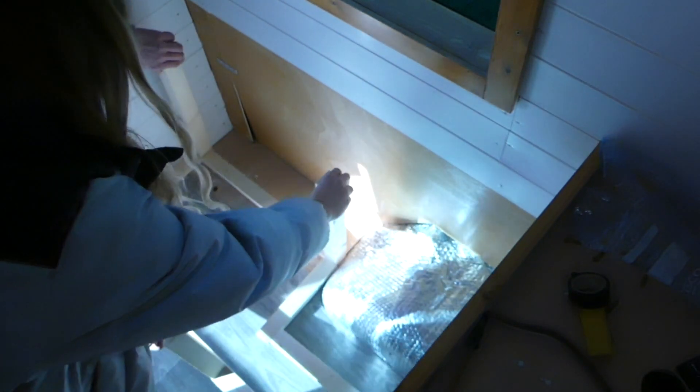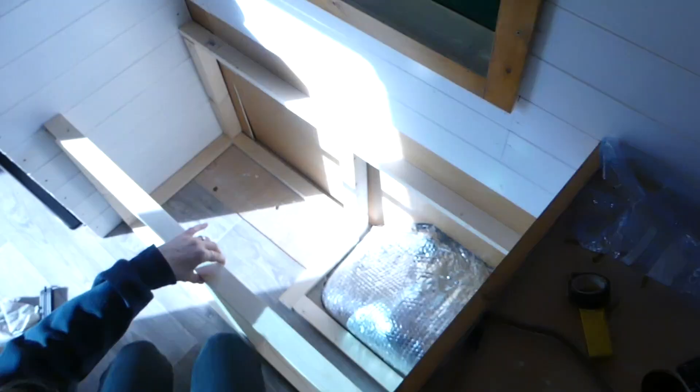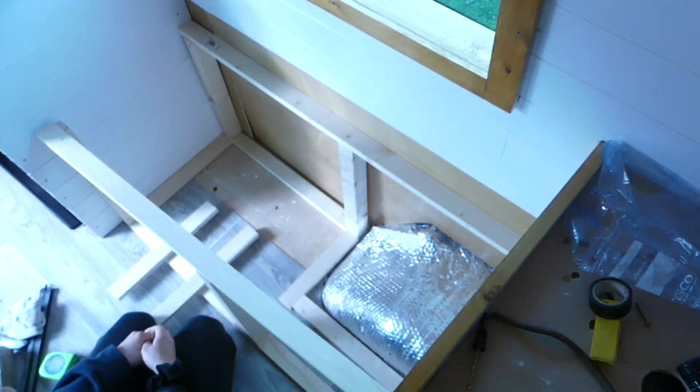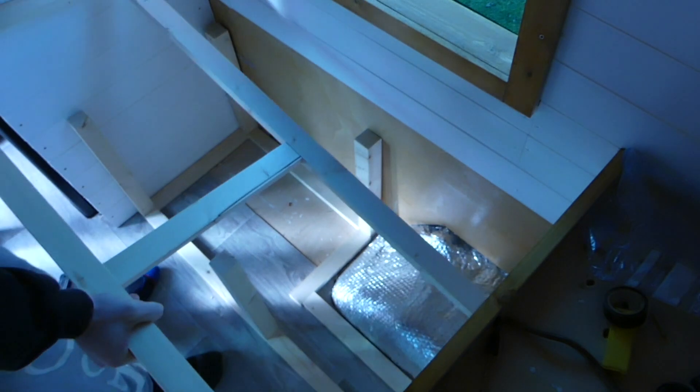We put the framework back into place in the minibus and then measured for the top frame. We then drilled the top frame together in the exact same way we did with the bottom, and once this frame was done we placed it in on top of the bench legs.